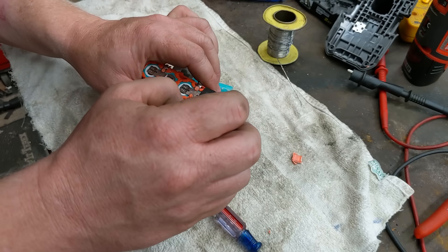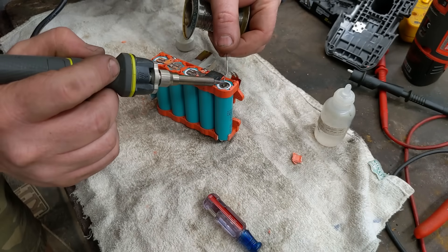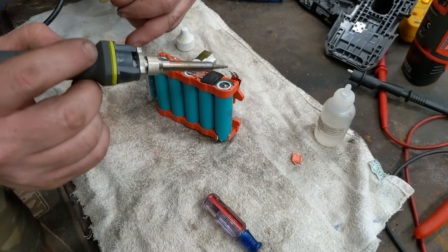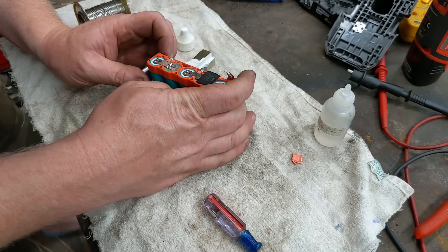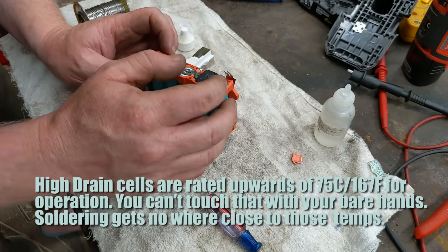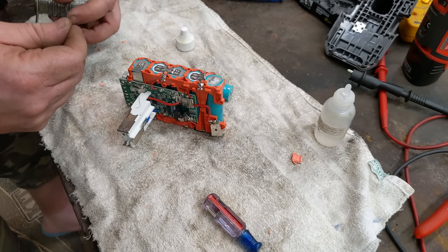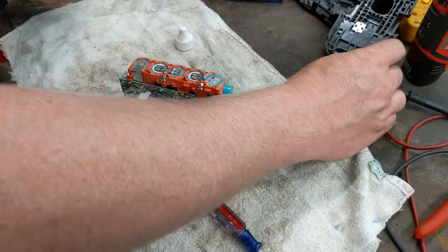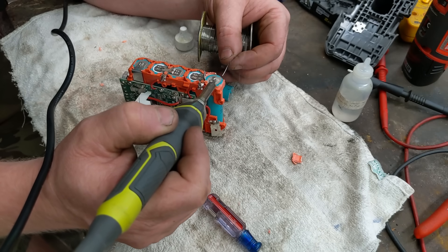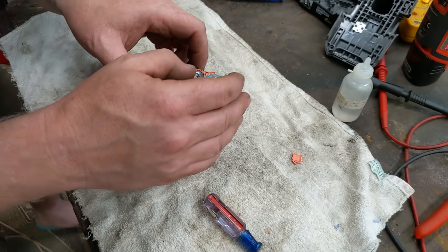I'm using a rosin-core flux. I'll pre-tin the surface — got to be careful since the whole thing is metal. My soldering iron is hot and I just want to pre-tin this surface and let the solder flow out. If you've used battery packs hard they can get up to 150–160 degrees, so the heat from soldering briefly is not an issue. If you're sitting there for 45 seconds with the iron on, something's wrong — your iron isn't hot enough. Get in fast. The solder contact area here is 880 times more than those tiny spot welds.